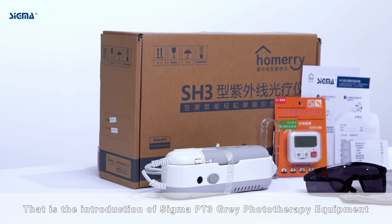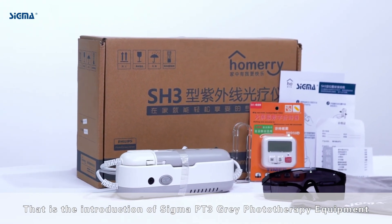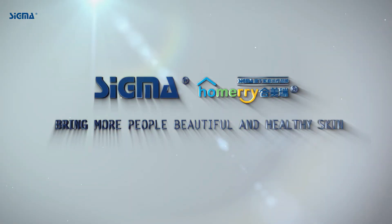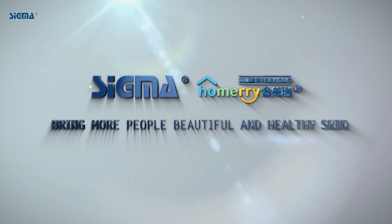This is an introduction to Sigma PT3 Gray Phototherapy Equipment. Bringing more people beautiful and healthy skin.